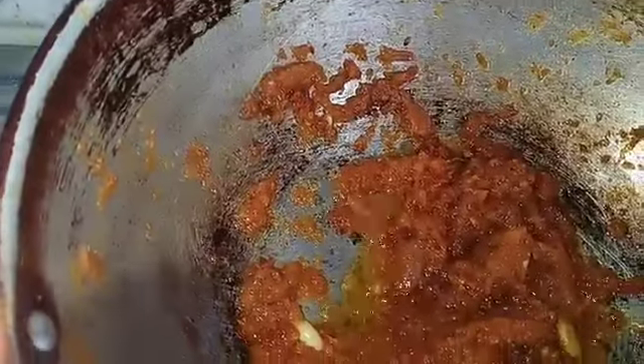They'll eat that with the rice. I'm going to cook it with the rice.